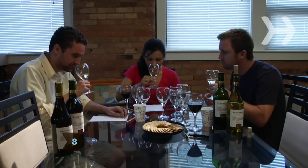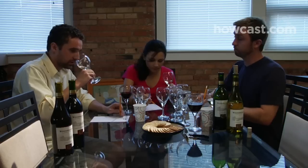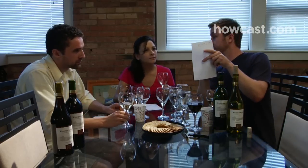Step 8: Encourage your guests to swirl the wine in their glass and take a big sniff of the aroma. Compare notes on what you detect, like fruity, spicy, herbal, floral, or earthy scents.